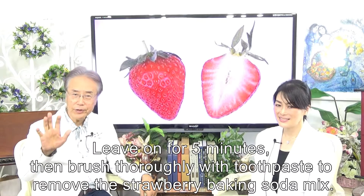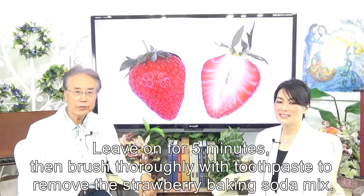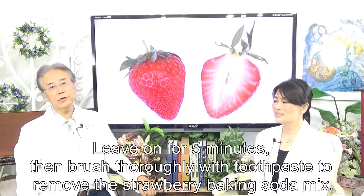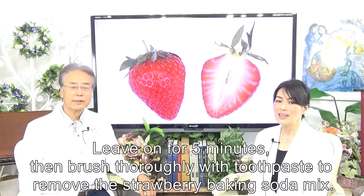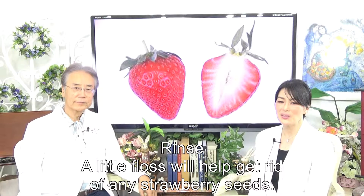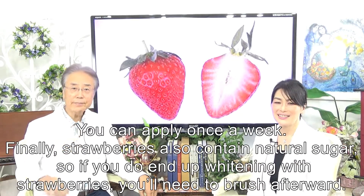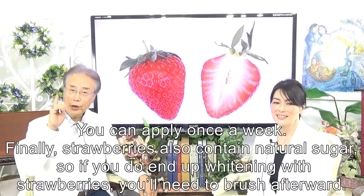Leave on for 5 minutes, then brush thoroughly with toothpaste to remove the strawberry baking soda mix. Rinse well — a little floss will help get rid of any strawberry seeds. You can apply this once a week.